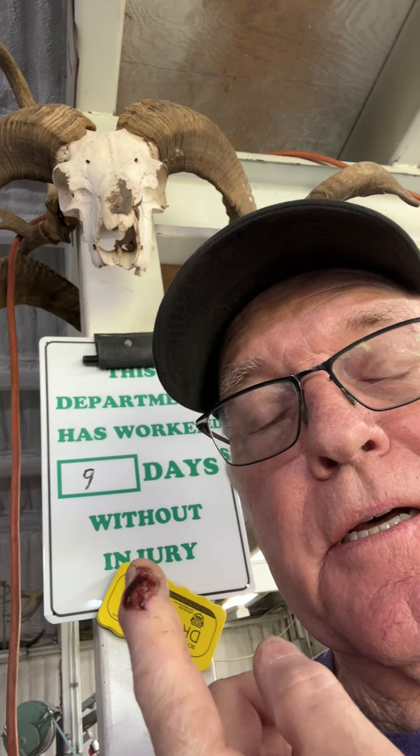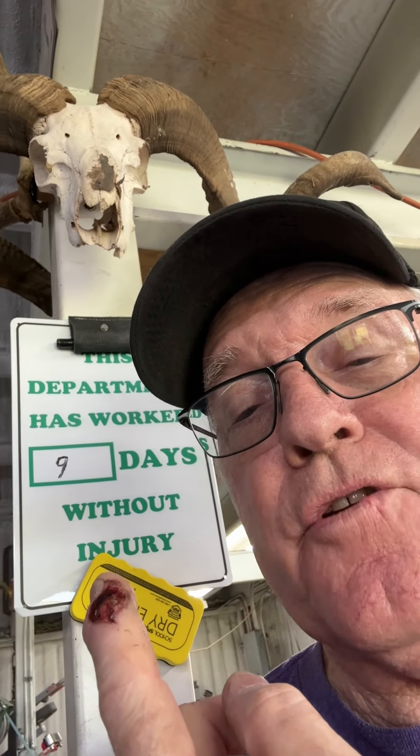Well, here it is, Thursday in Gerald, Texas at Bar 111 Knives. As you can tell from the sign up there, my boys gave me that sign thinking I needed to put it in the shop since I kind of had a little problem with the hammer the other day.